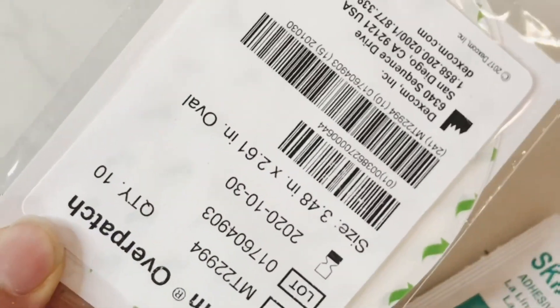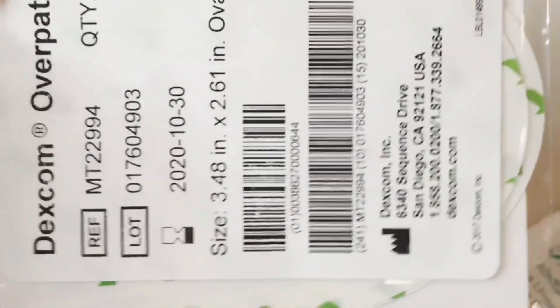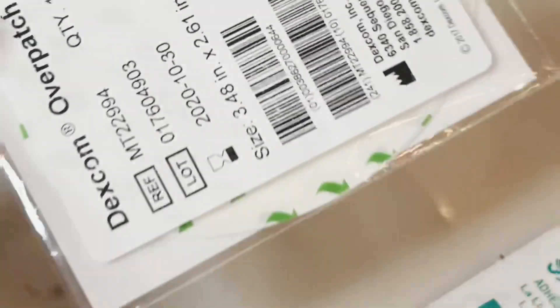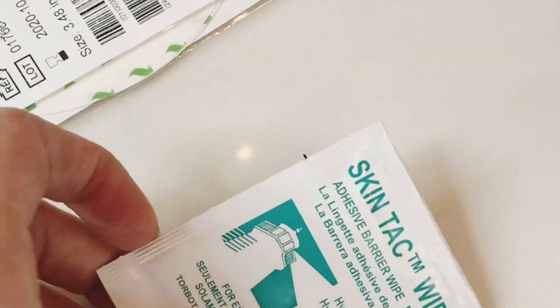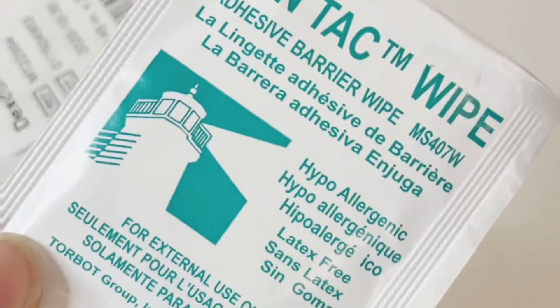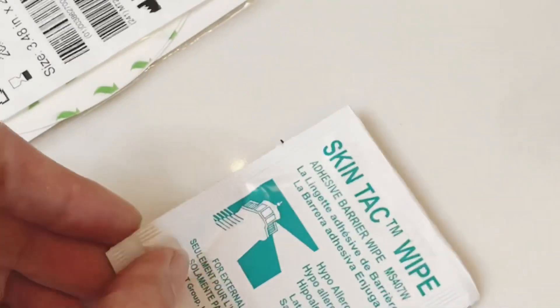If you don't have overpatches, you can actually call Dexcom and they will send these to you. They're happy to send these because when you're using an overpatch, you have a much decreased chance of your sensor falling off. Skintac — you can get about 50 of them for about 12 bucks on Amazon.